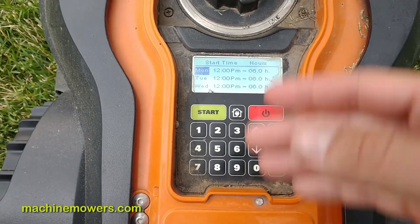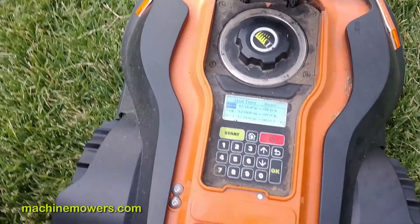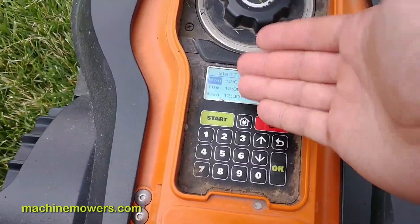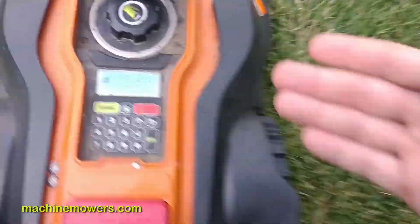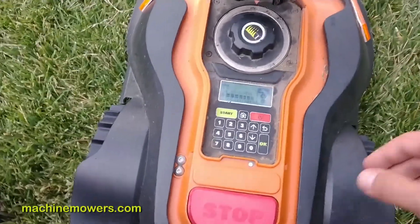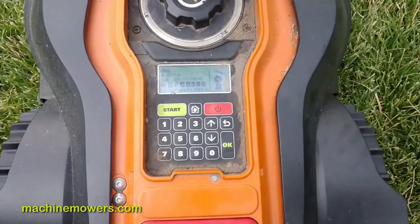One last thing: if your neighbor runs sprinklers — remember, the rain gauge on this robot will trigger if it gets hit by your neighbor's sprinklers, say at 3 p.m. You'll want to schedule around those sprinklers. I can't come out to your property and figure out when your neighbors are running sprinklers, but that could be a reason why your robot isn't cutting as much as it should and your yard doesn't look as good as it should.